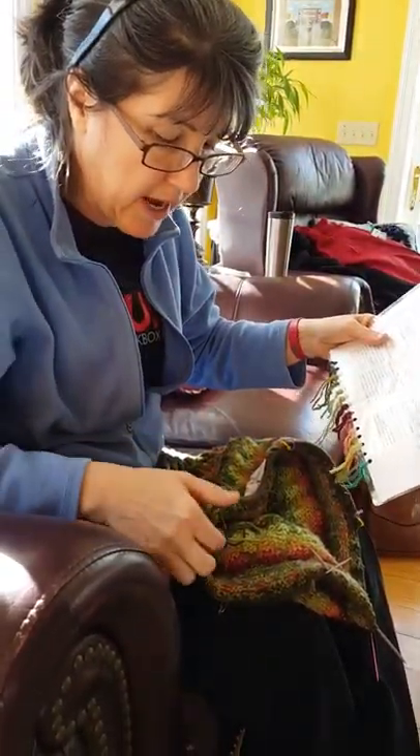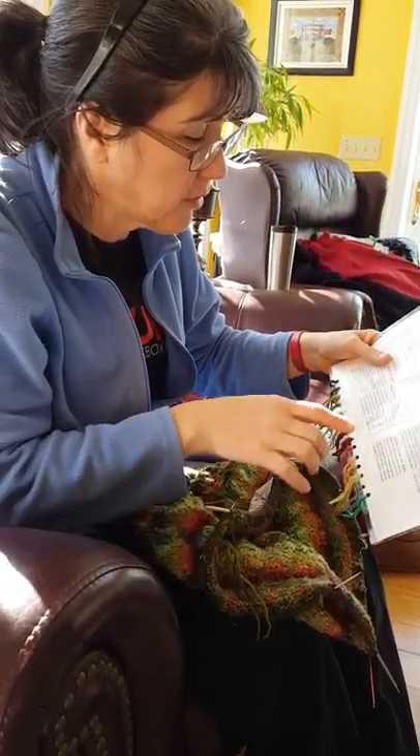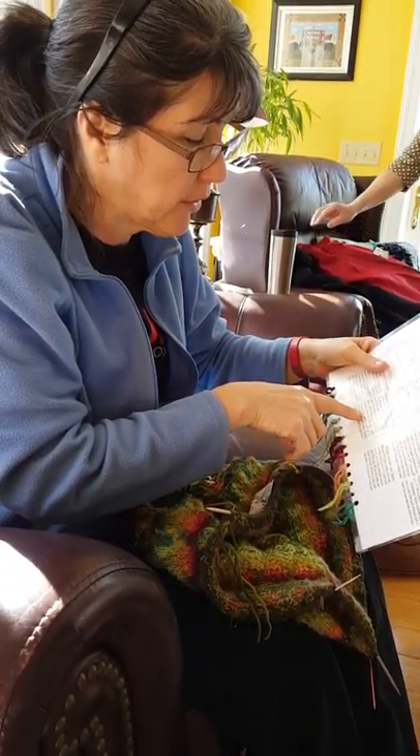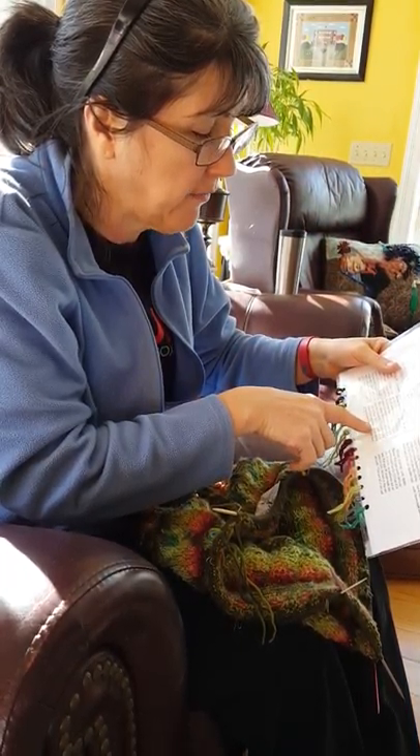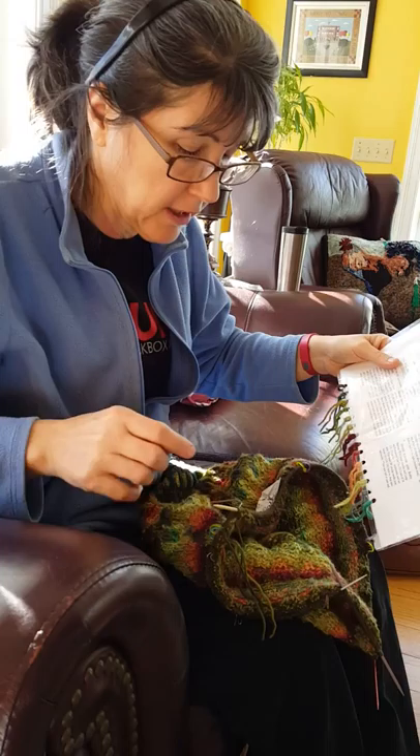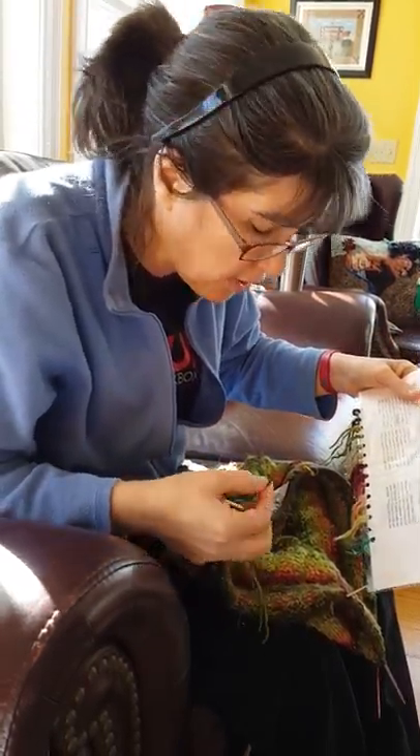Break yarn, so that means the yarn is going to be right here. Short rows are basically used to lower the front neck, and we're working back and forth and stopping, starting at the beginning of the round, which is where this broken yarn is.